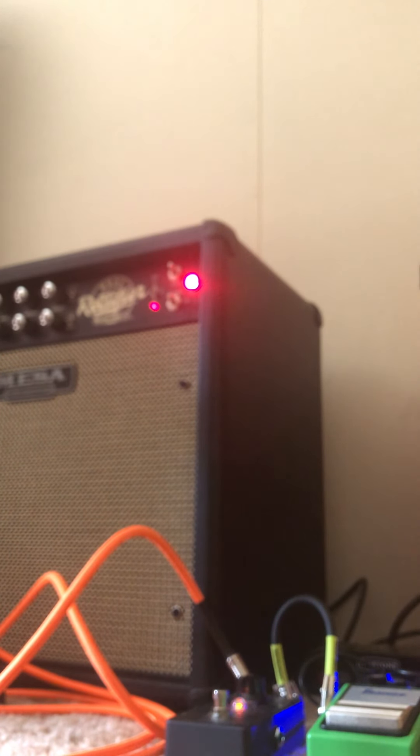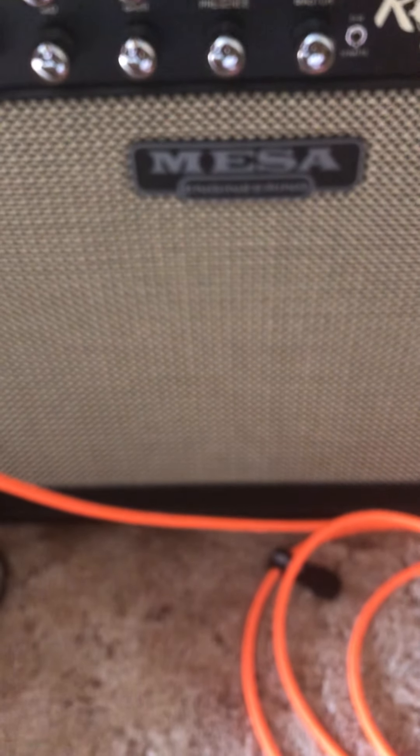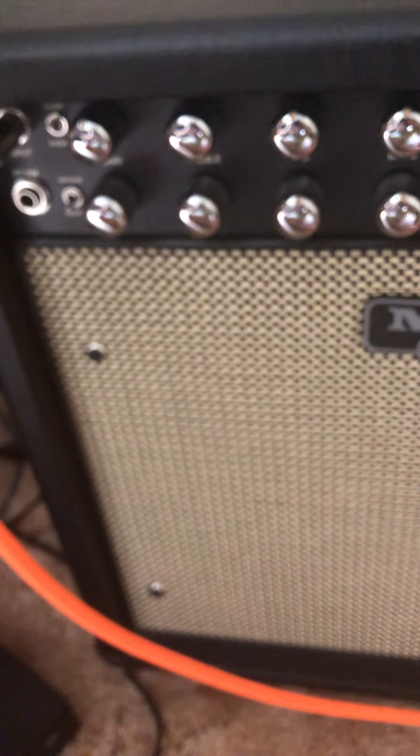What do you guys think about listening to the Tube Screamer? Very American sounding. Modern time. Let's try the reverb — here's one. Sounds killer, man. Thanks for watching. I'll probably end up getting the Mark V head and get the cabinet, possibly. It's a good amp, man.